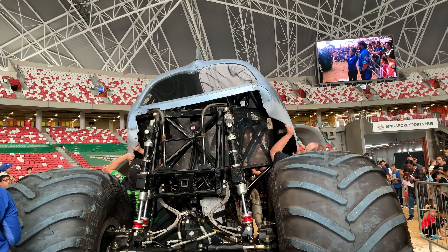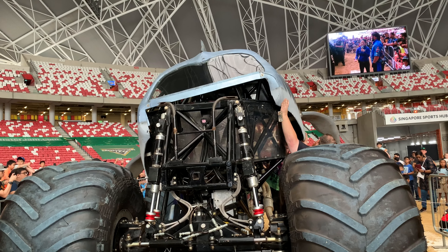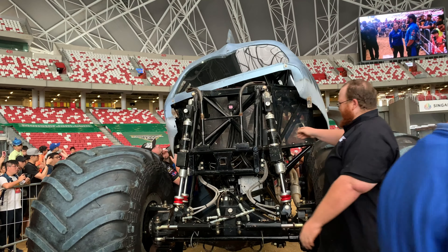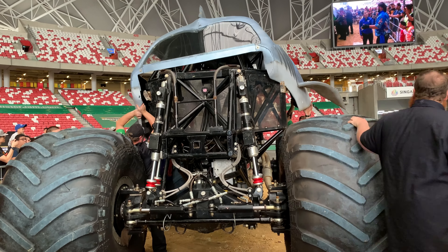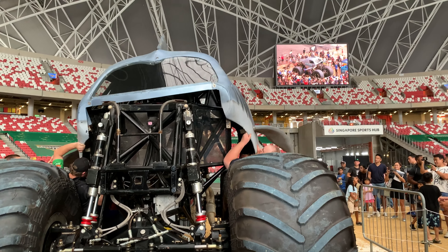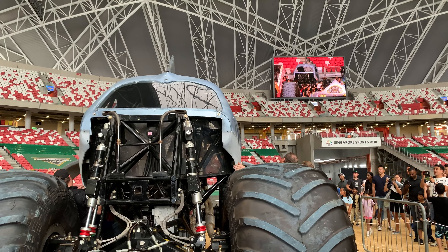Is this the process for all of the Monster Jam trucks? Is this the same process that you would go through when you're setting up the truck and getting it ready for all the action? Yes, for the most part. Some of them we have to do in two pieces at times — you put the cab on and then the bed sides. A lot of our Monster Jam trucks have multiple pieces.